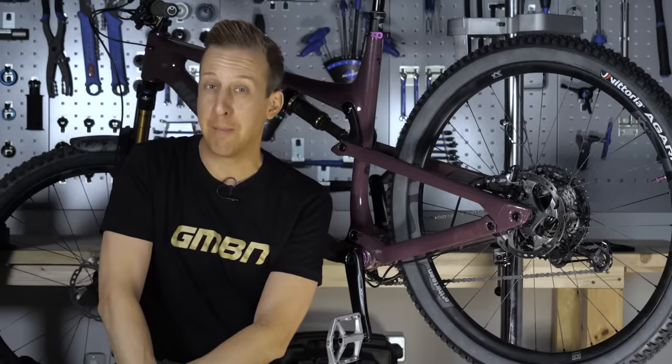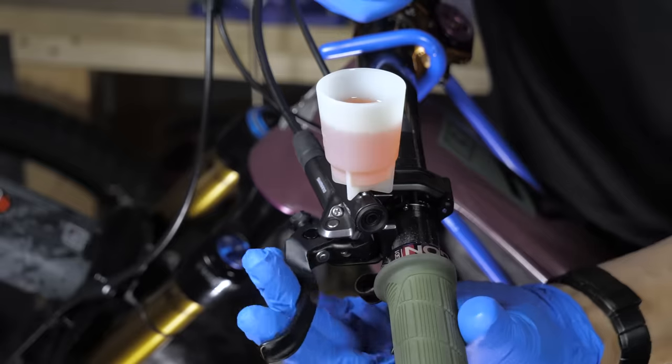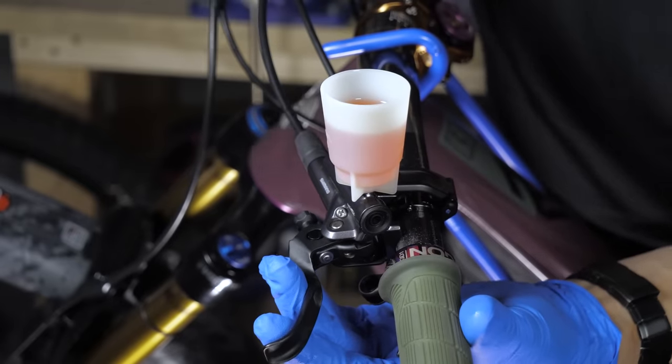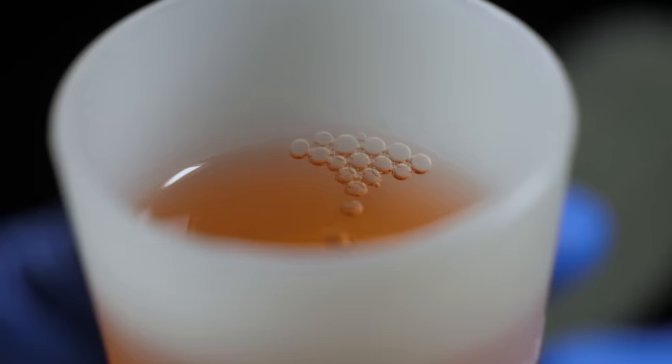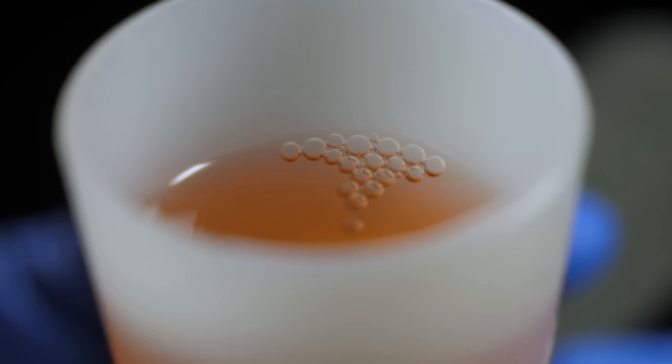You can even do what's called a mini bleed where you don't need to do a full system bleed with both ends open. You just have the lever end open and the lever up nice and high, work your way along the hose, tap it away, and you can help the air get out of the system quicker.